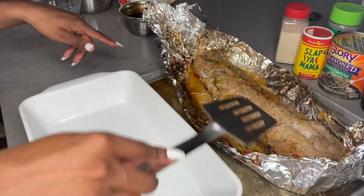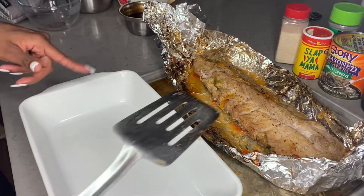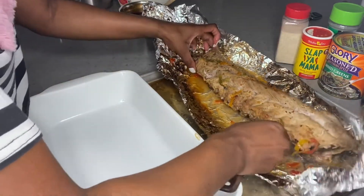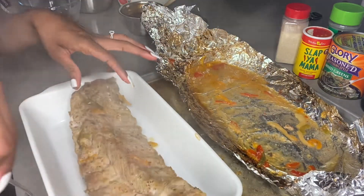Now I'm going to transfer it over here into this dish, and now I'm putting it back in the oven.